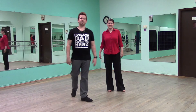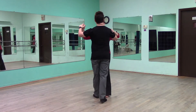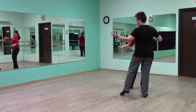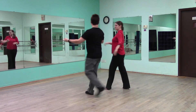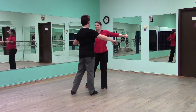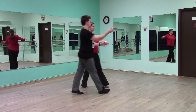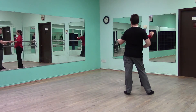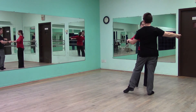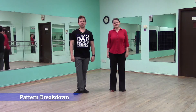All right, let's go ahead and do this from the leader's beginning first back down. We'll start off in a closed position. And we have slow, quick, quick, slow. All right, let's break this pattern down.